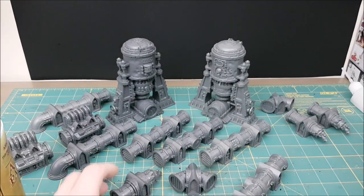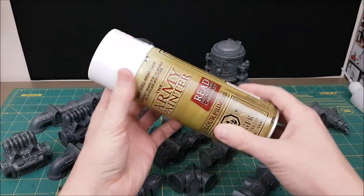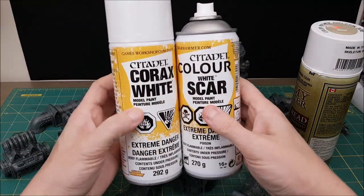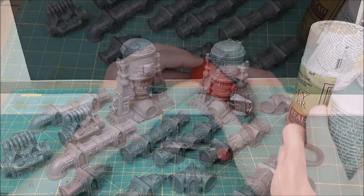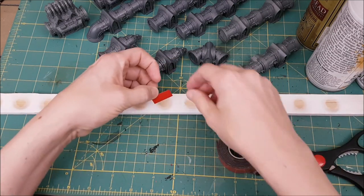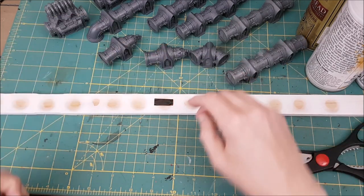I'm starting off by priming all the terrain with two colors. I'm spraying the underside with Skeleton Bone from Army Painter, and then spraying the top with Corax White from Games Workshop. You could use a pure white primer, but I like the slightly gray tinge of Corax White. I'm attaching all the terrain pieces to a long stick using two-sided tape — I typically use white tack for miniatures, but where these pieces have flat bottoms, two-sided tape works better, otherwise the white tack squishes up and covers part of the terrain.